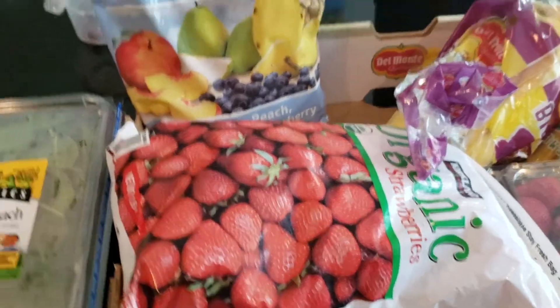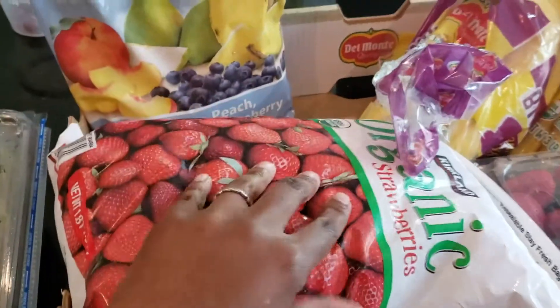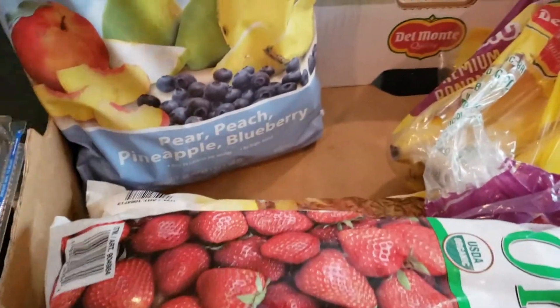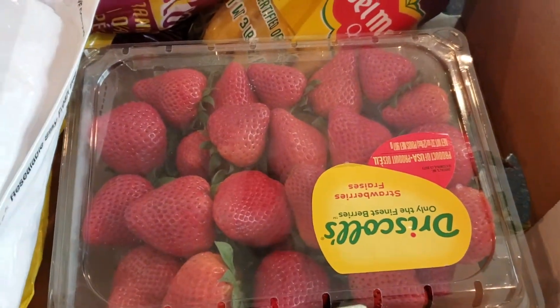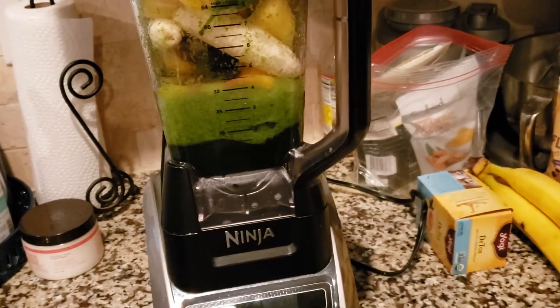I just left Costco because I had to do my shopping for the last five days of my 10-day smoothie cleanse. Here's what I got: some more baby spinach, more strawberries, pineapples — it called for peaches but I got a pear-peach-pineapple-blueberry blend since I'm using pretty much all of those — some more bananas, more strawberries, and another bag of organic apples.